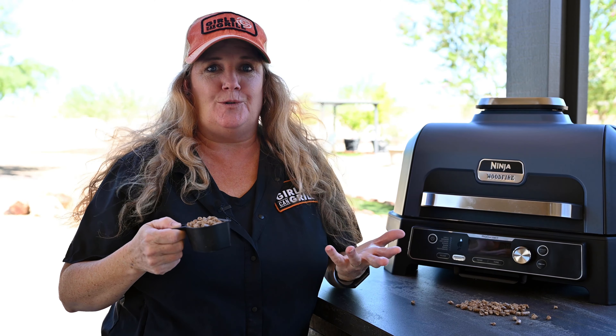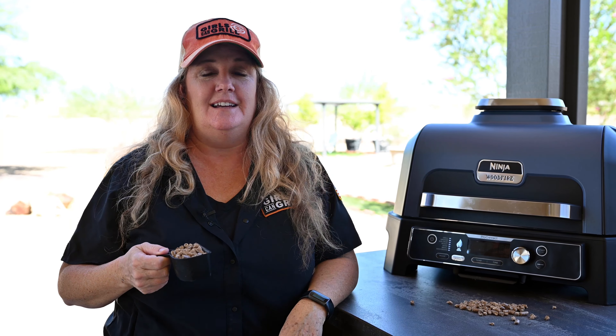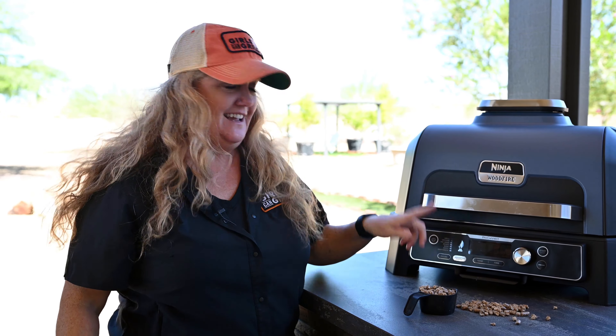As long as you've added pellets to the grill, the wood fire flavor technology will automatically kick in — there's no need to push the button. If you want to cook without wood fire flavor, simply leave out the pellets and don't push the button.